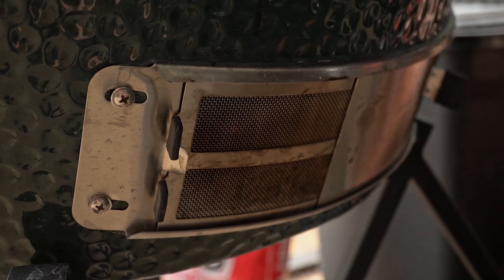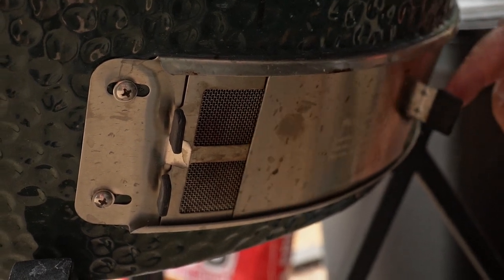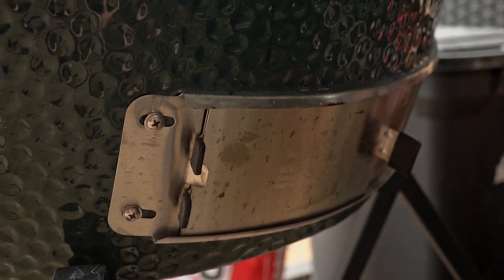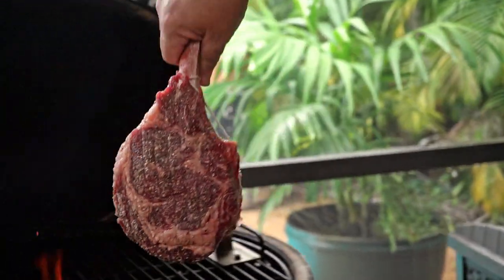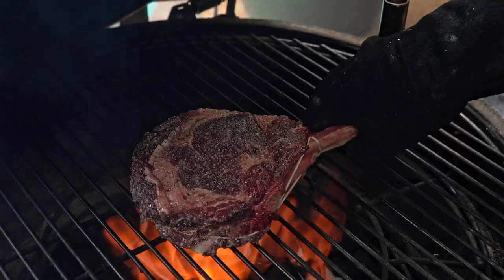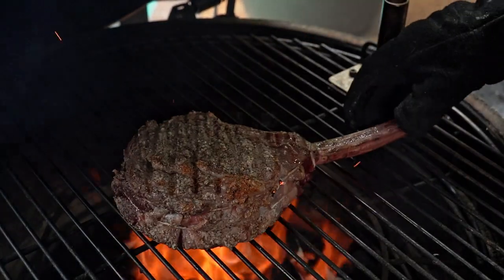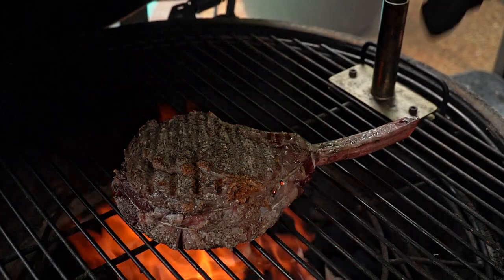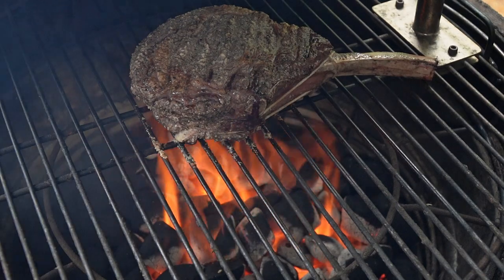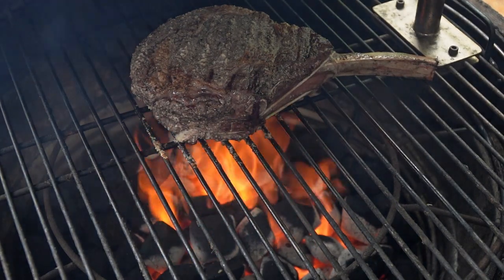Now we got our fire burning right where we want it. We're going to have our dome open, so I'm actually going to close the bottom vent so that we're not feeding it more air and building up even more. We've got direct going here, so we're going to keep flipping it — we're going to flip this a lot. Because we're on such a direct flame, we've got to keep flipping it. If you start to get your flame too high, the beautiful part about a Big Green Egg — if the flame gets too much, just shut the dome for a minute. It'll make for a really nice flame and an even burning fire and no burnt crust.